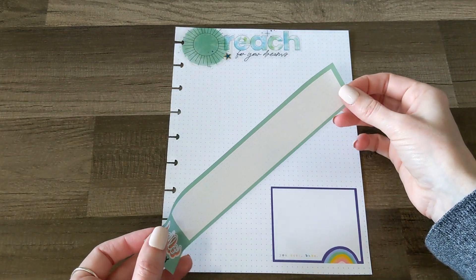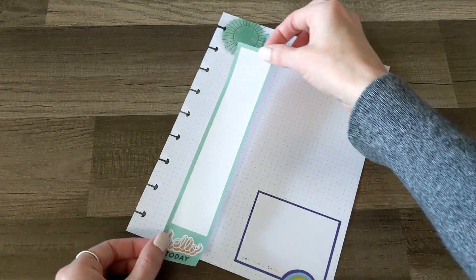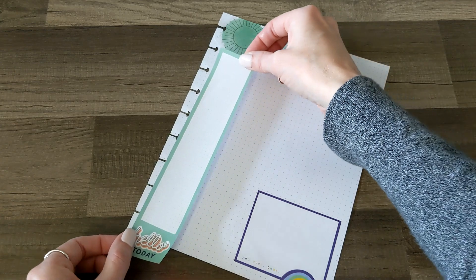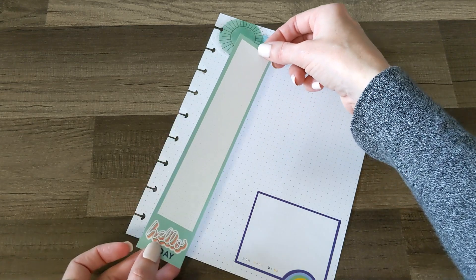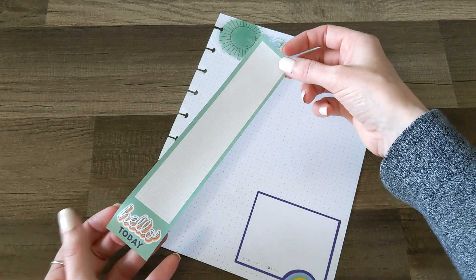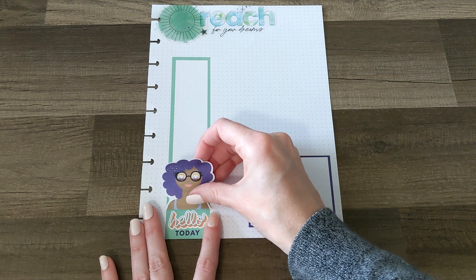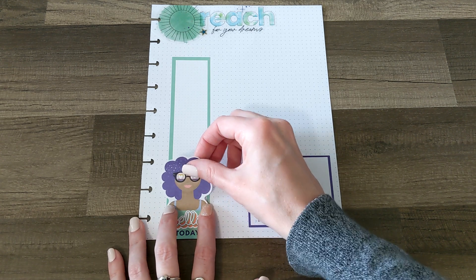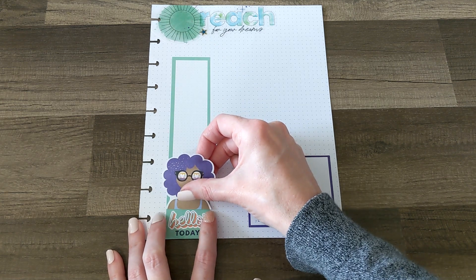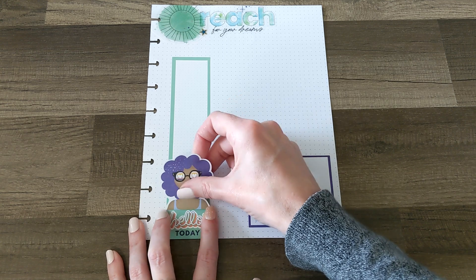Next I was going to do this Hello Today sticker, but it's a little bit long for where I wanted it, so I think I'm just going to do a little bit of sticker surgery because I still want to use it. I want this as part of the color scheme and it's a fun sticker. That's cute — successful sticker surgery! Now I'm going to take this girl from Bookish and put her at the bottom of the sticker to just kind of complete it and pull it all together.